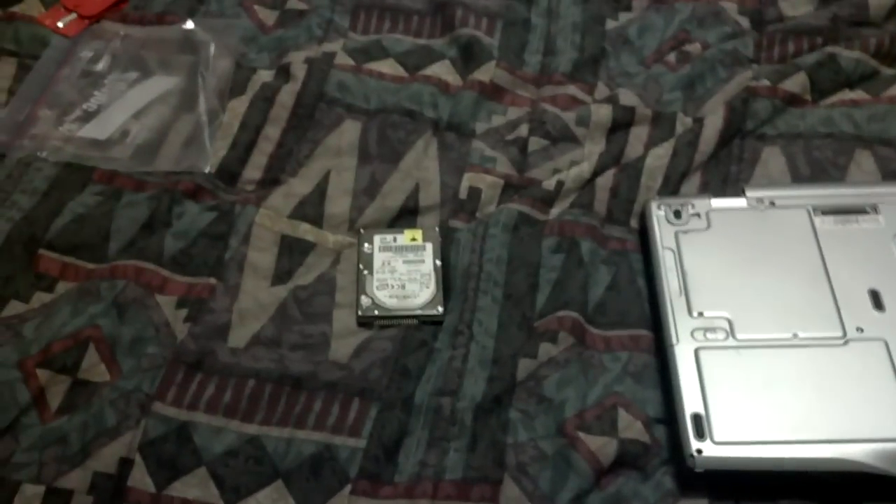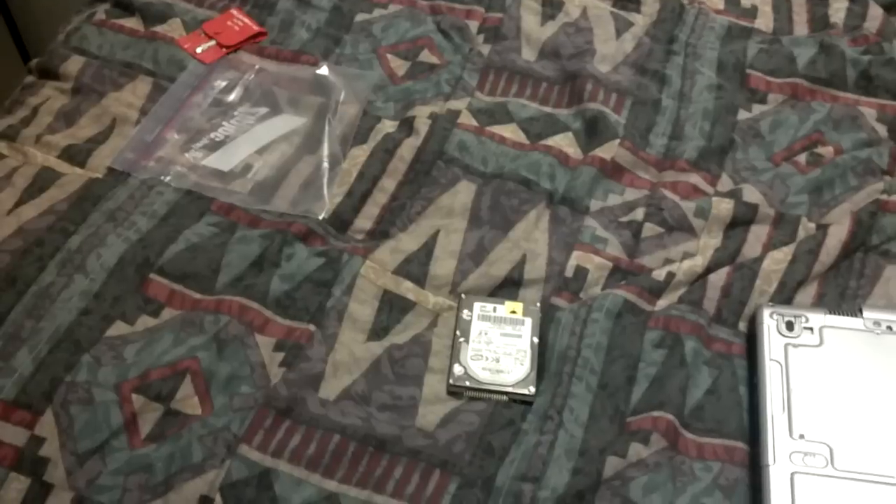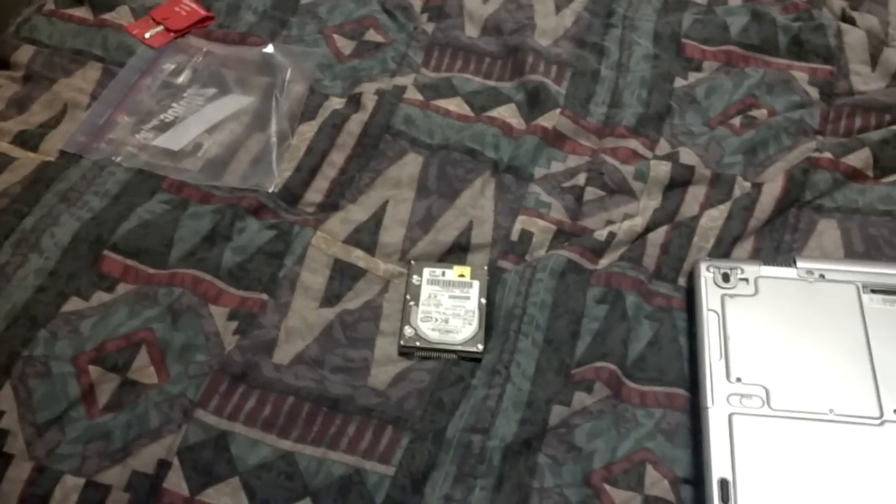Underneath was a blue plastic cradle that the hard drive was screwed into. Once I pulled that, there were two screws I had to pull out to take out the cradle. Then there were four screws on the hard drive attaching it to the cradle. This is the hard drive right here.